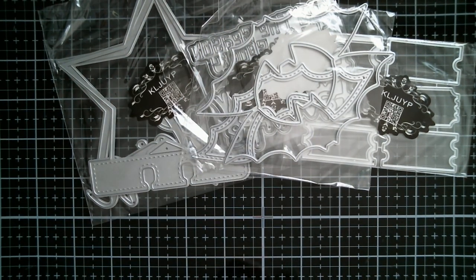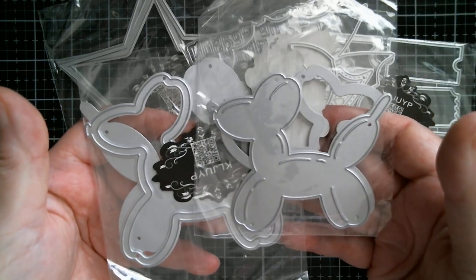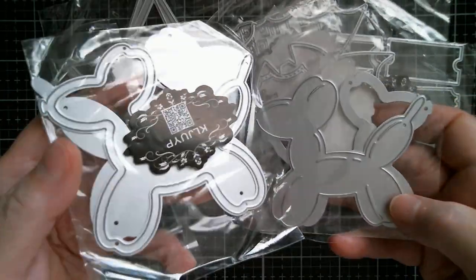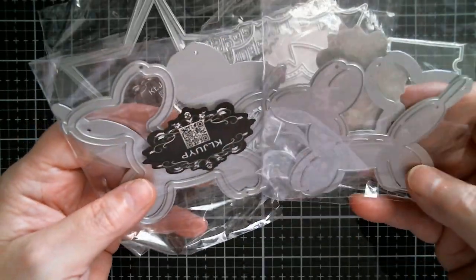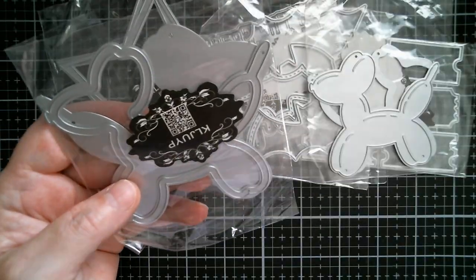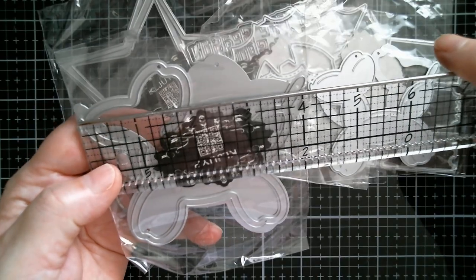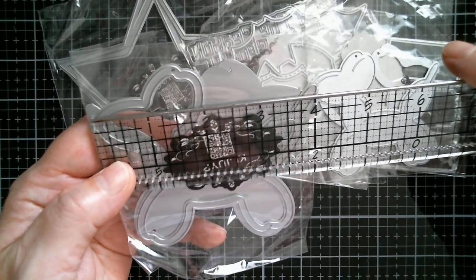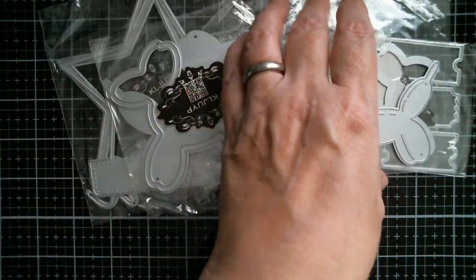And then these are absolutely gorgeous. If you watched my Happy Mail video the other week, Jen Jen Creations sent me some balloon dog stickers — well, look at these: balloon doggy dies! Aren't they gorgeous? I absolutely love those, so I'm going to be making those. The biggest one, because they are shakers, is a fraction over four inches from the nose to the tip.